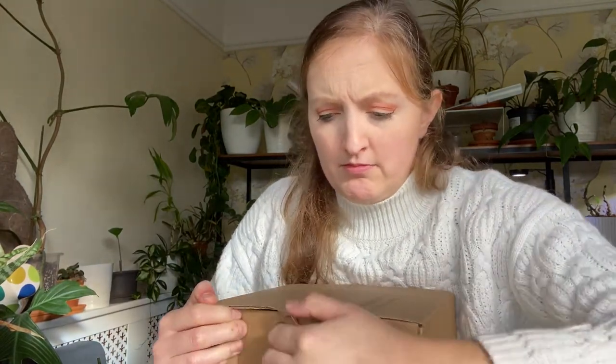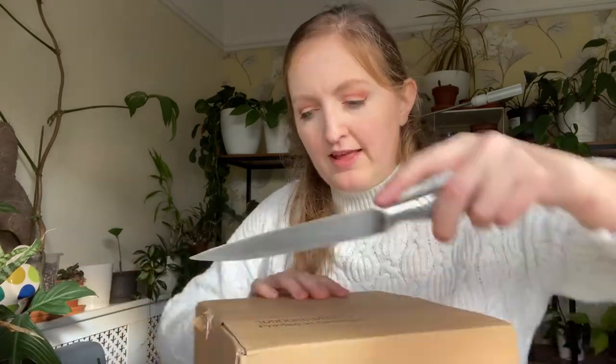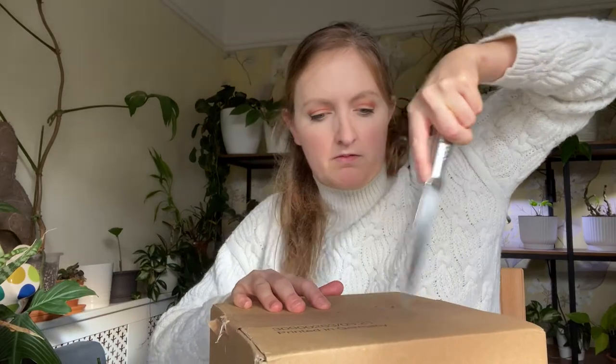I just got one of the little ones because I didn't need a big one. There's a knife from my previous snake plant propagation video. Yes, there is soil everywhere.